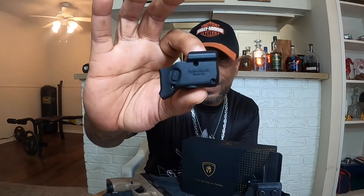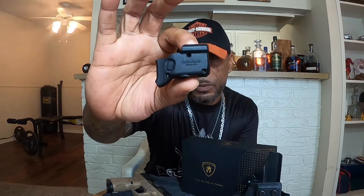This particular WLS 101 laser fits the Taurus G2C, which is what they sent me. But they have this exact model that'll fit so many other guns. To name some: the Taurus G2C, G3C, Smith & Wesson M&P Shield, Sig P365, Glock G17, G19, G43, G43X, G48, G42, Ruger LC9, Springfield Armory XDS — and the list just keeps going on and on. So whatever pistol you have, I'm pretty sure one of these will fit it.